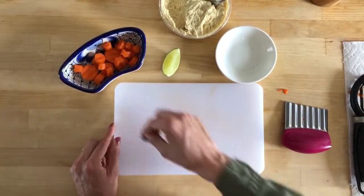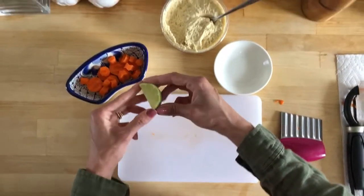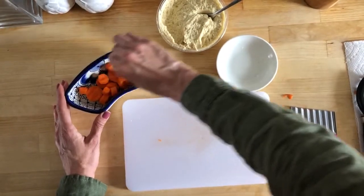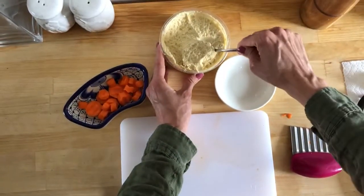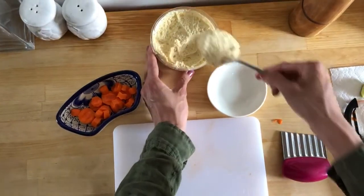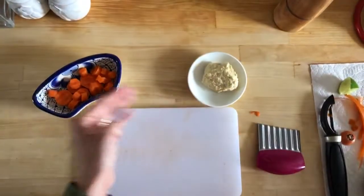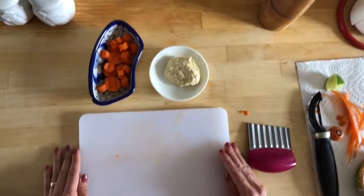I like to eat my carrots with lime and hummus. I'm going to squeeze some lime and scoop some hummus. And voila, you have a carrot snack — bon appétit!